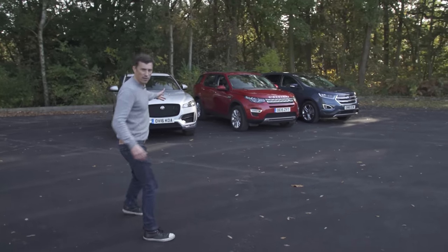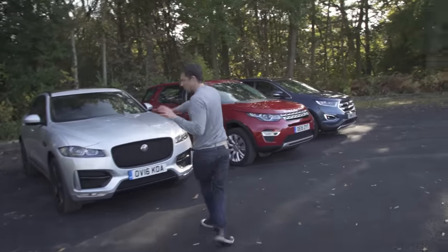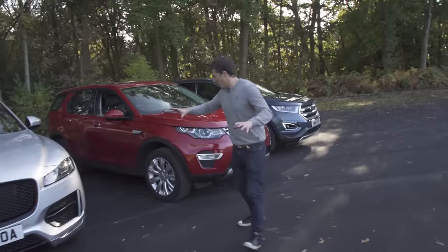We've got three cars here: we've got the F-Pace, we've got the Discovery Sport, and we've got the Ford Edge. I'm doing individual reviews on each of these cars and we're also doing a group test.